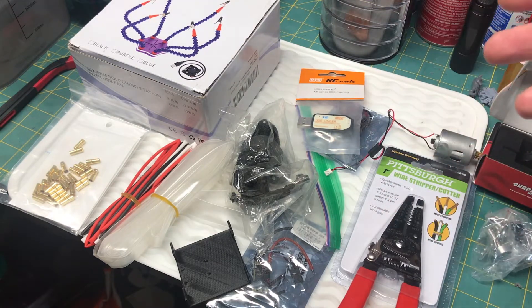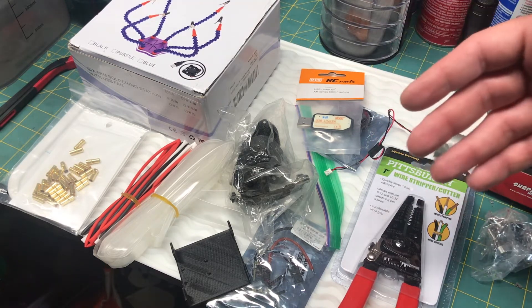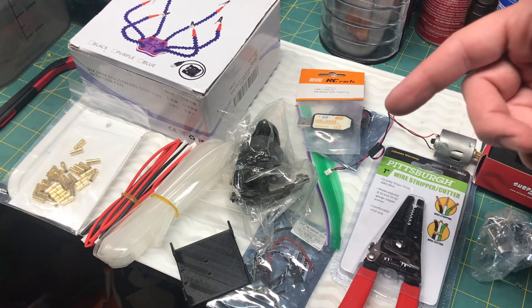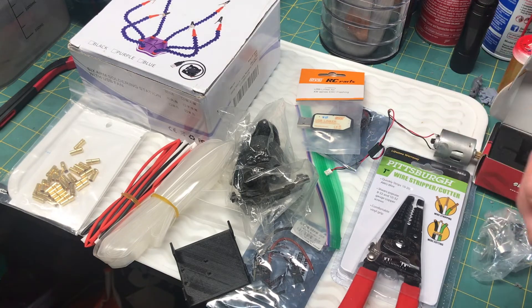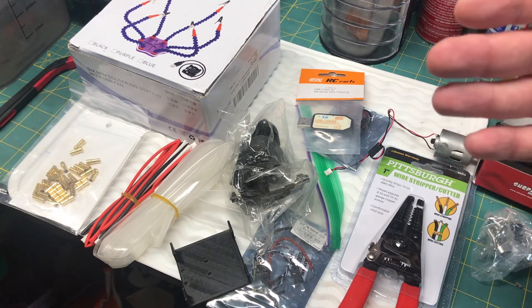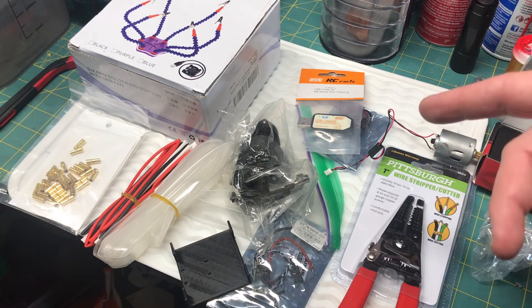I'm not going to show the whole soldering process on video — I'll show you after I'm done, and then probably another video after it's installed. Thanks for watching, like and subscribe. Thanks to everybody that's subscribed to the channel so far, increasing viewers. Really appreciate all the comments and subscriptions — it really helps the channel. Have a good one, I'll see you soon.